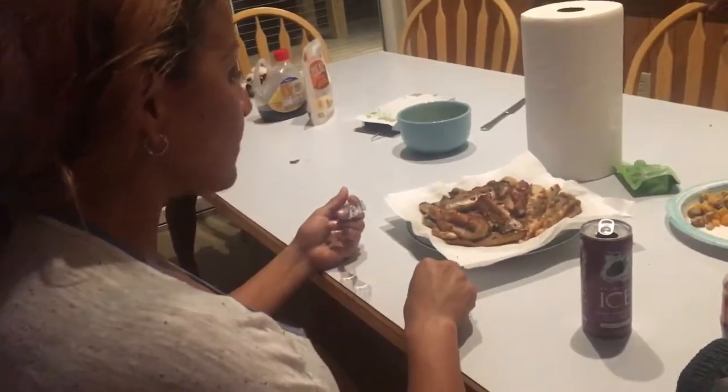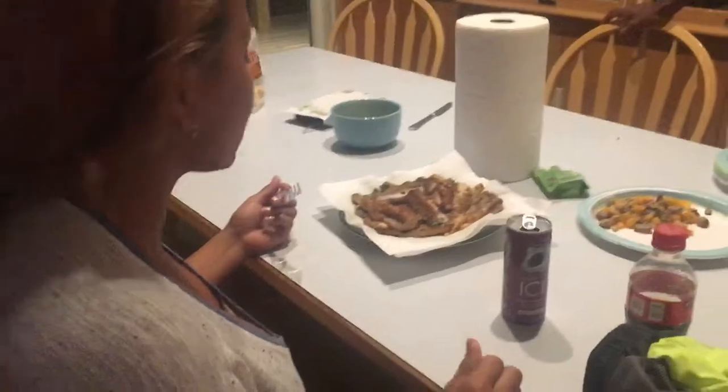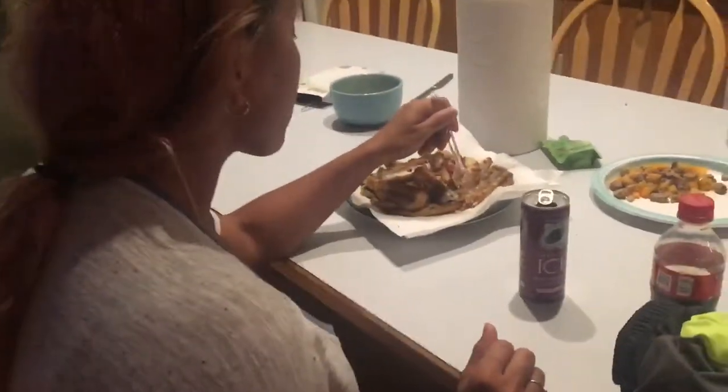Is it a mild fish like I said? It's mild, yeah. It's not a fishy fish — I might actually like it. It's not fishy at all. It almost smells fishier than it is.